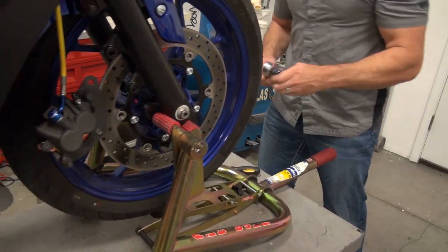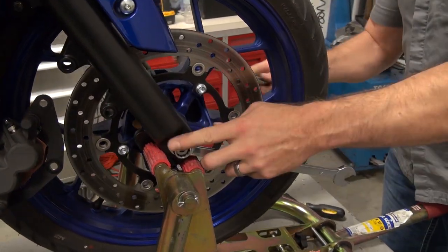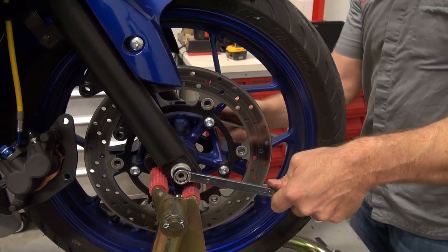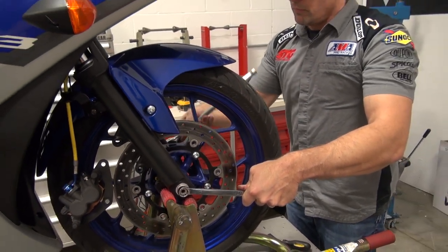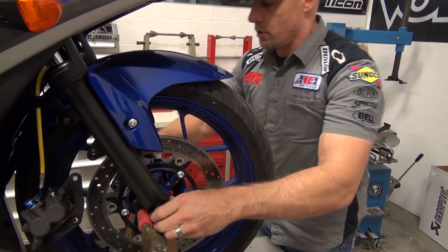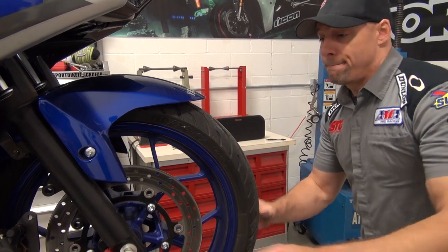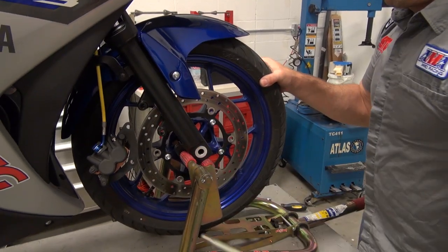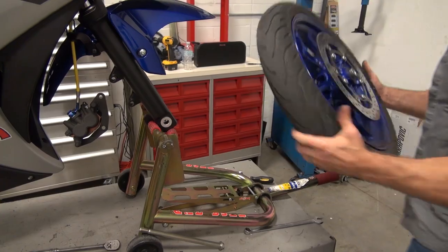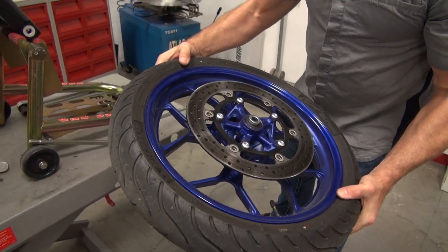Next up is going to be the axle. We've got a 17mm wrench and a 19mm socket on that half-inch ratchet. These are pretty basic hand tools. This is simplified further by the fact that we only have one rotor on this bike, so we don't have to worry about indexing the wave rotors at all. Go ahead and pull the axle through and roll the wheel out from the bike. This is a great chance to clean up your wheel while you have it off the motorcycle. Now we'll go over to the workbench and change the rotor.